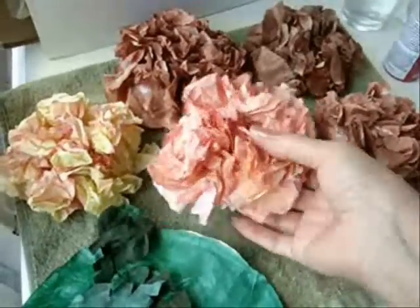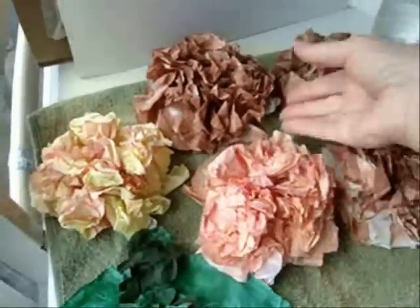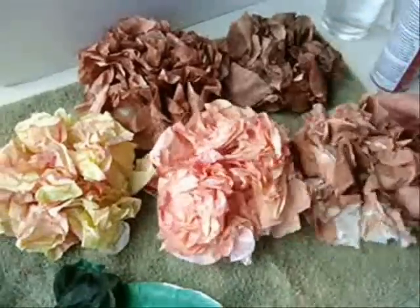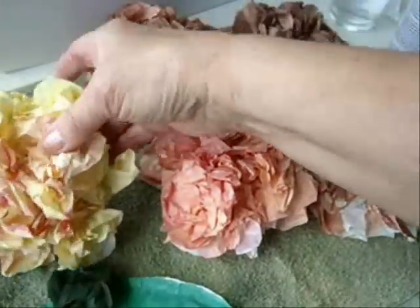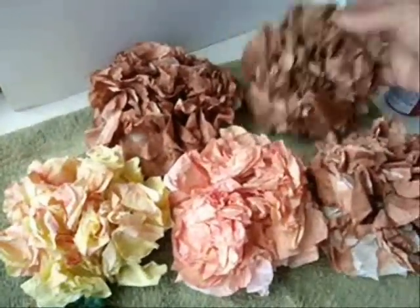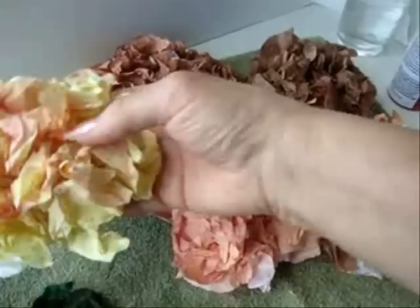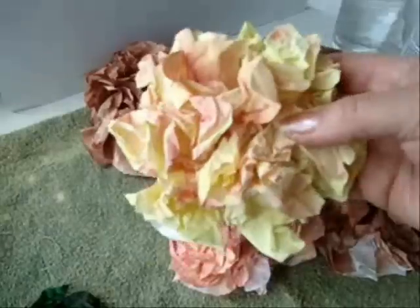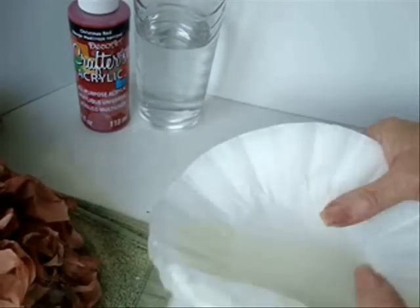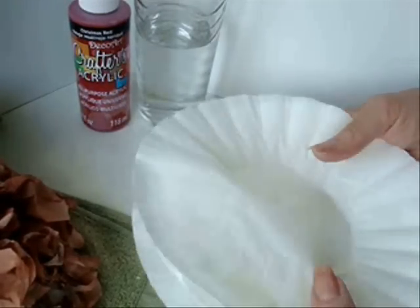The first thing I'm going to show you how to do is how to make these flowers with coffee filters. I tinted all my flowers in some fall colors. You can just do one solid color like I did with these tan and brown. And for this yellow one, I first did it yellow and then I just dabbed a couple of the colors from this one. For each flower, you're going to use a stack of 10 coffee filters.